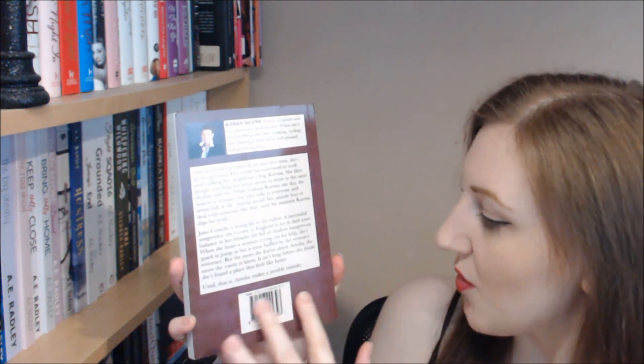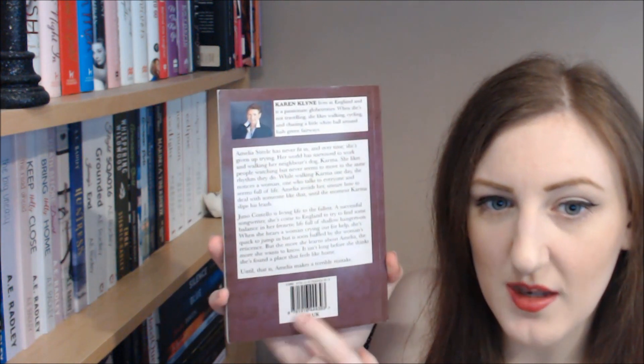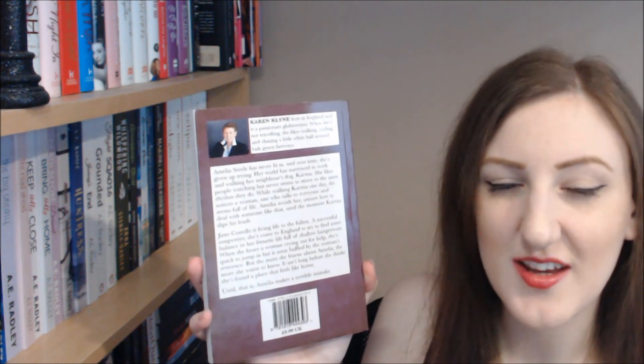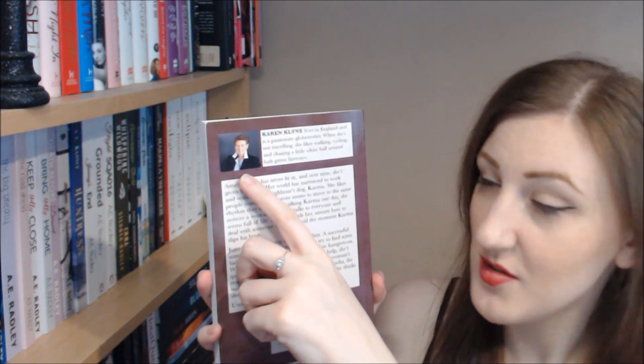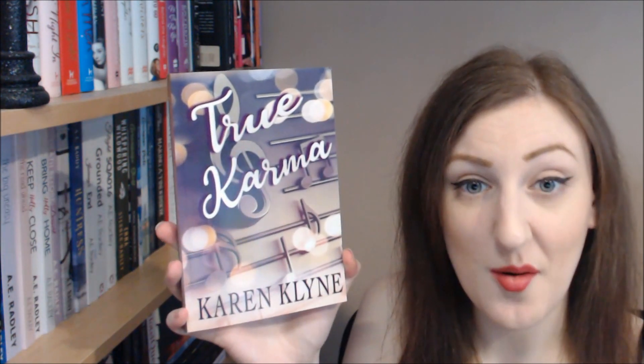The sheet music detail is also on the back, which you can probably see a little bit better there. It's very subtle but it's there, and it just makes you feel like you're going to get something musical out of this story. There's Karen's author photograph at the top with a little bit about Karen, and then there's a little bit of blurb about the book that tells you what's going to happen in the story.